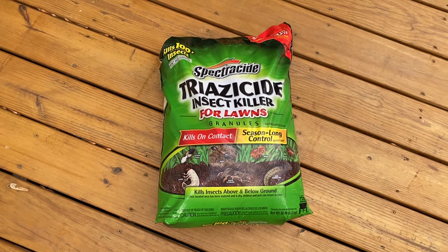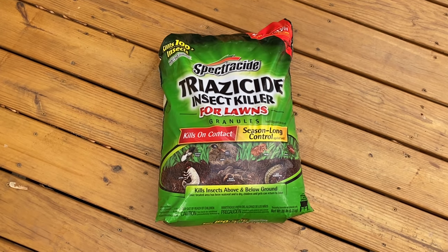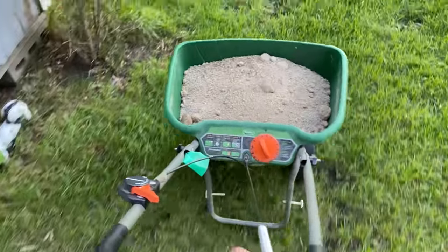I use Triazone primarily for the current grubs in the lawn, but it also works on crickets, fleas, ticks, and webworms. If you have dogs like we do, this is a good preventative measure to keep the ticks out. All right, so we load our product in the spreader and now we're going to apply it.